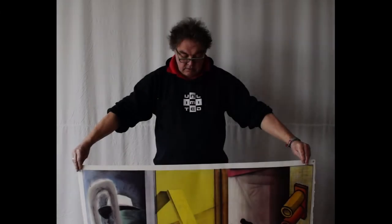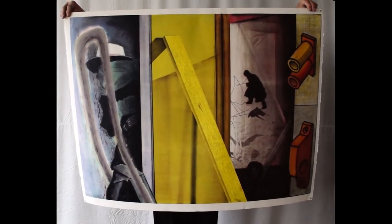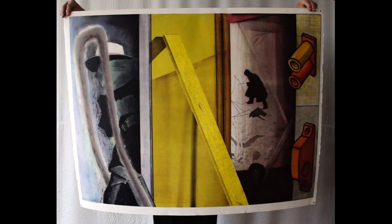Next week, I'll show you some additions which are necessary to the king size press. I hope to see you again next week. Bye-bye.